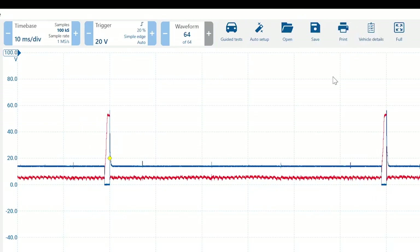The controls along the top are all fixed — once you know where they are, we're not going to move them. From guided tests to open and save, print, and vehicle details — when you're building a database, which I think everyone should do, you need to be able to save patterns and record what vehicle they came from. You can't just look at broken cars; you need good versus bad patterns to compare in the future.